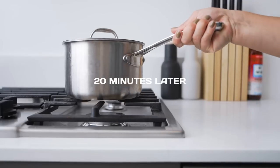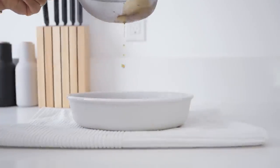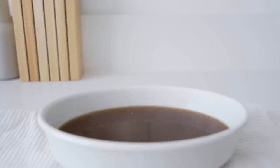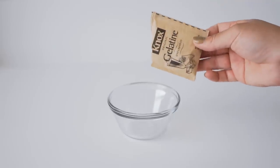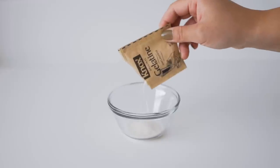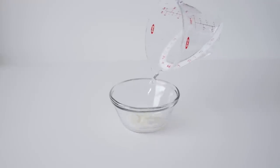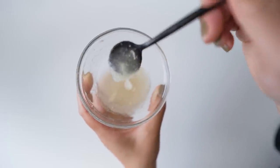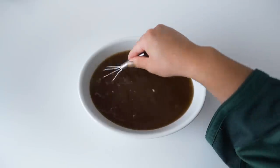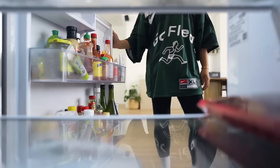I'm just gonna turn the heat down a bit and let that simmer for about 20 minutes or so. Then I'll take my broth and strain it here into a shallow dish. I'm gonna set the broth aside and let it cool, because it has to be hot but not piping hot when we add the gelatin powder. I'll take about a teaspoon of gelatin powder — a little more — and add a tiny bit of water just enough to saturate the whole thing, then give it a mix.